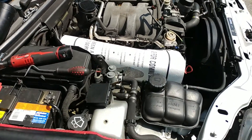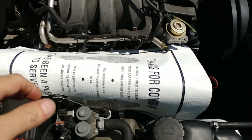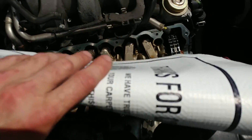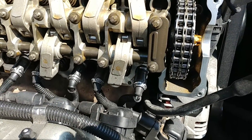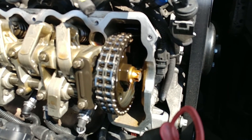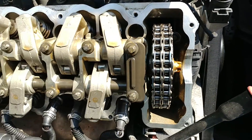Victor here at storymercedes.com. This is another video for Anthony — a 2004 SL K320. I just took the valve cover off and wanted to show you the insides of the engine. Very nice, very clean. The engine oil was changed on time — I like what I see. This is pretty good.